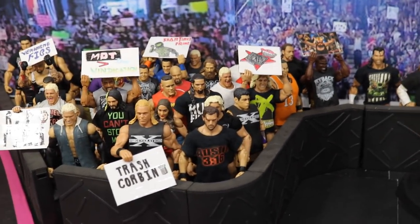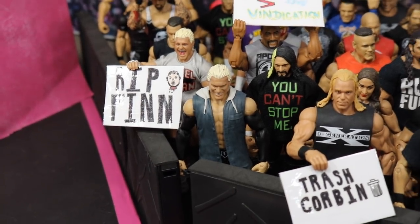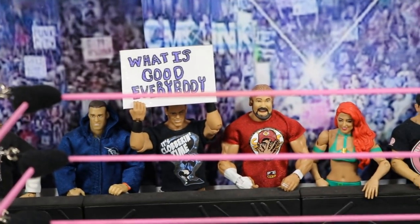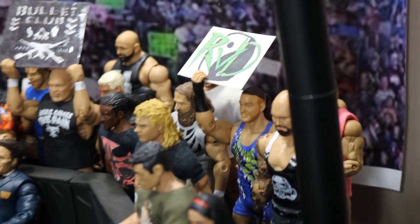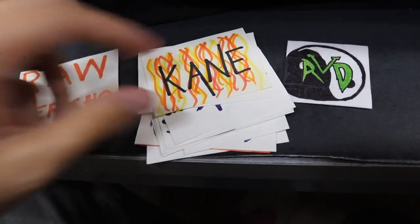He had to show me how to get the figures to hold them — they're sort of a pain in the butt to hold. Let's go ahead and take you through the crowd signs. We got an RIP Finn sign with his head chopped off. We got an MDT Live is greater than Vindication sign. We got the Venomine sign, a Charmus Prime sign in the back, the Rated R Superstar Edge sign, a Trash Corbin sign up front, and an Iron Man Braun Strowman sign. In the middle we have a What Is Good Everybody sign. In the corner we got Two Sweet, Kenny Omega, and CM Punk. We have an RKO sign and a Bullet Club sign, and RVD holding his own sign that says RVD. I do have a few other unused signs — just basic stuff: Kane, Jericho.